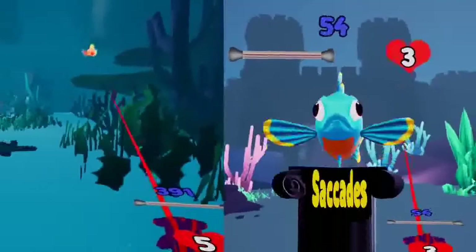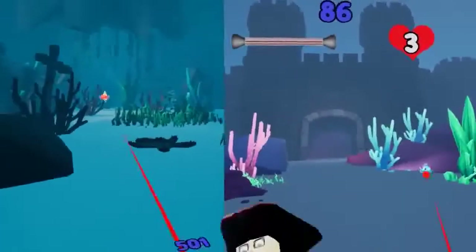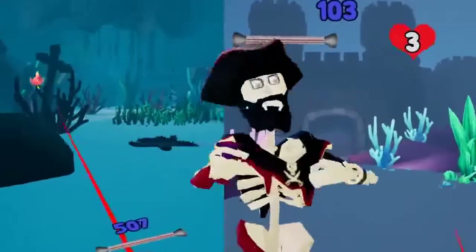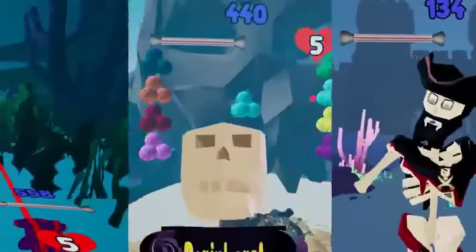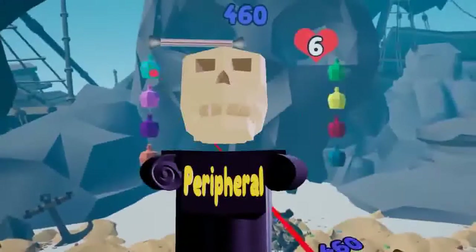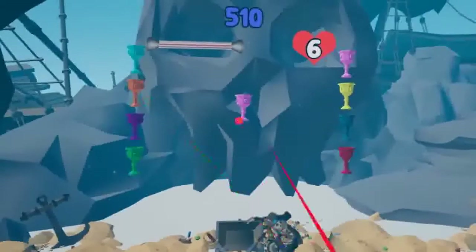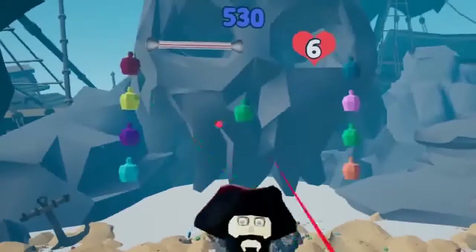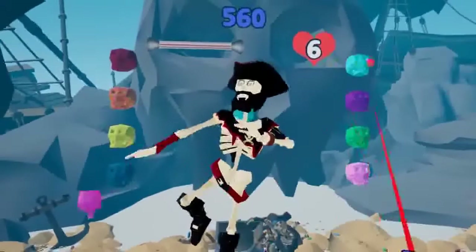We've got saccades and smooth pursuits aimed at bolstering your movement detection and course correction. Increasing your motor learning can help in detecting errors of eye and limb movement. The peripheral game is geared toward improving efficiency at widening your perception, working ye away from tunnel vision. Decent peripheral vision can help ye maintain balance and react to multiple targets simultaneously.